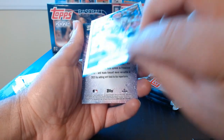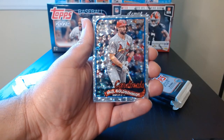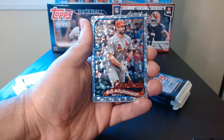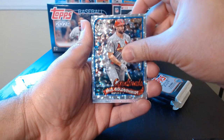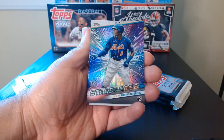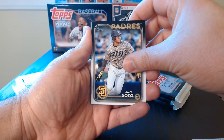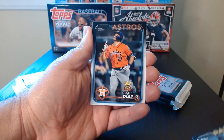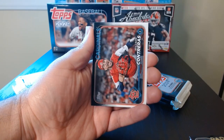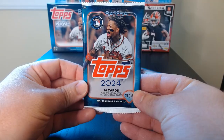We have a Paul Goldschmidt — I love these, they're just so nice. Ronnie Mauricio, the Stars of MLB rookie. There's one Soto. Okay, this should just be the base.